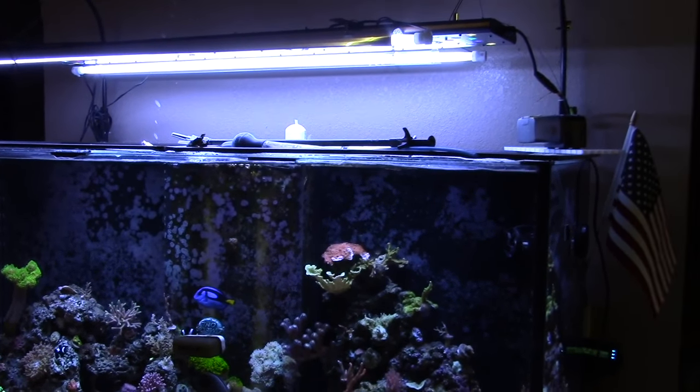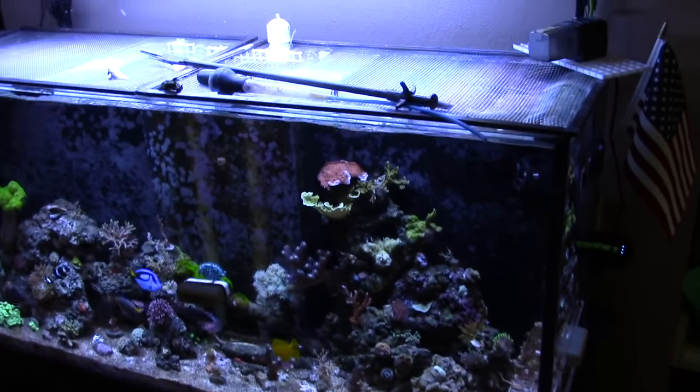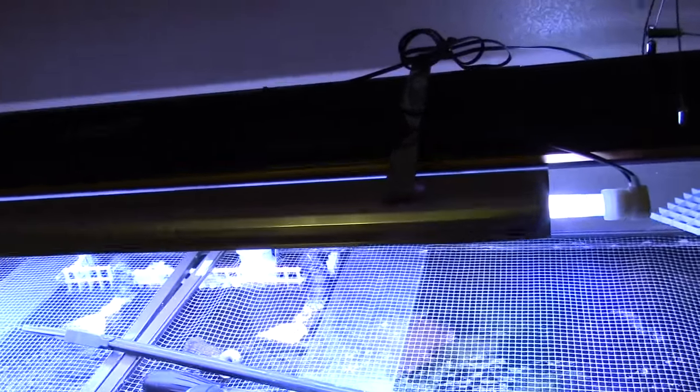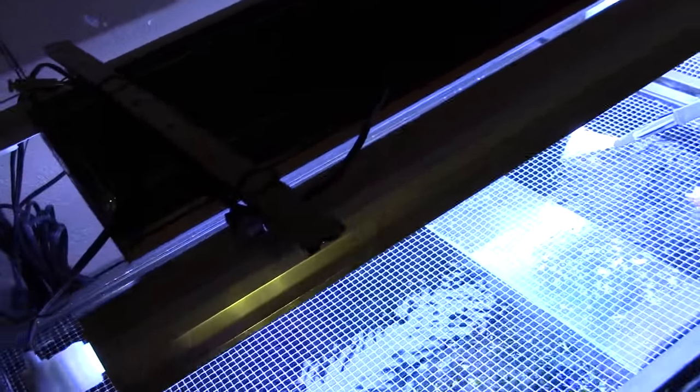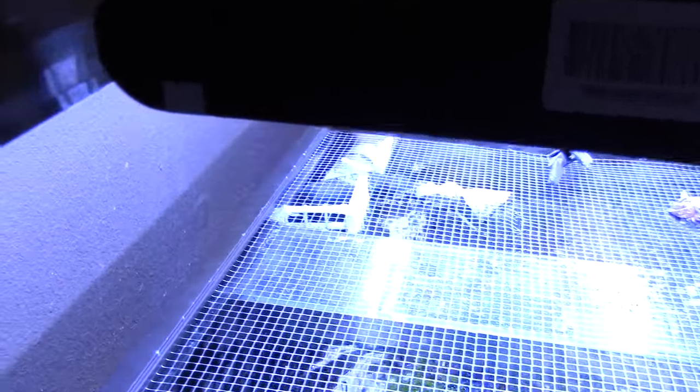I spent the day gluing down frags onto the live rock. The glue I like to use is the BSI glue — it's the best, cheap, and works really well. In the last contest I ended up having to send out two glues per person because the U.S. Postal Service just didn't get through. They sent some glues to Atlanta, which is their lost and found, and that sucked. We might do another contest later on, but for now I'm going to postpone that.